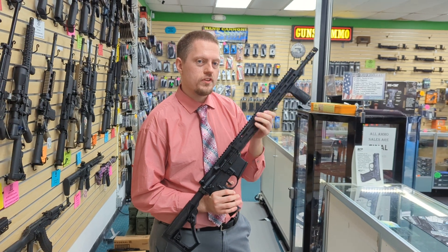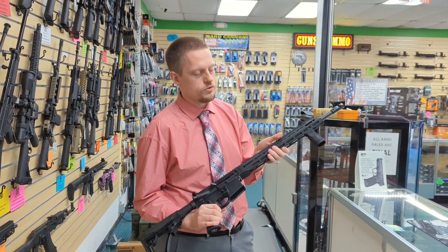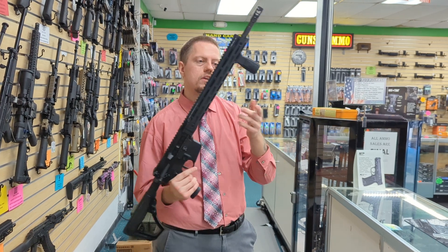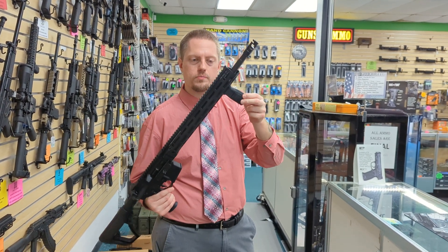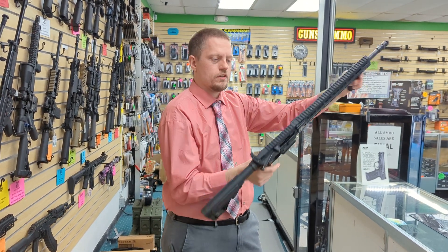It comes standard with Daniel Defense's 32 round magazine, the same size as a regular AR mag. You also get Daniel Defense's vertical grip pre-installed with the rifle, giving you a nice grip to keep that gun ready to go.